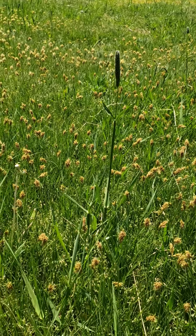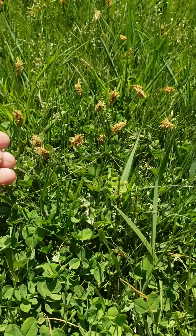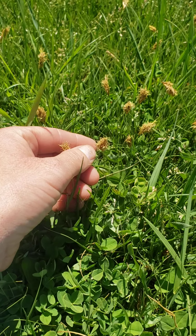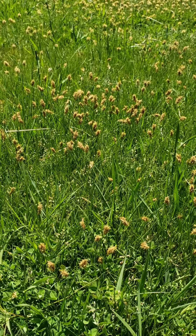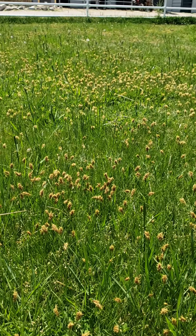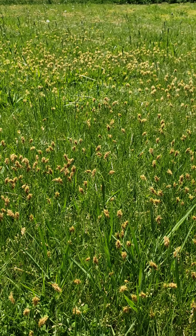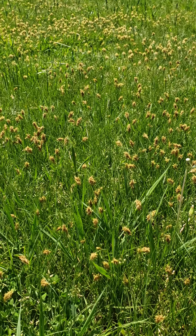I also wanted to talk about the clover grass and how you know when it's ready, because it's already seeded and started to drop as well. Same thing for our marigolds — we don't spray in our pastures for marigolds. We really like to help encourage the bees, and marigolds in itself actually has some nutritional factors for horses as well.